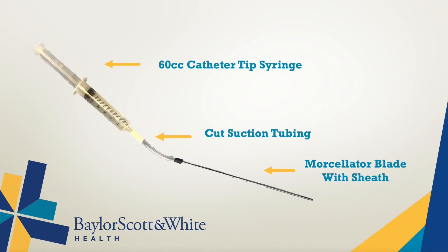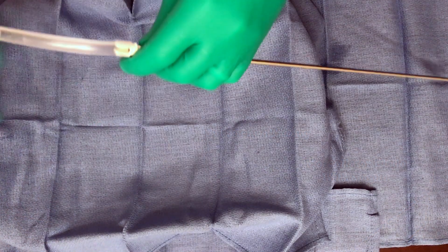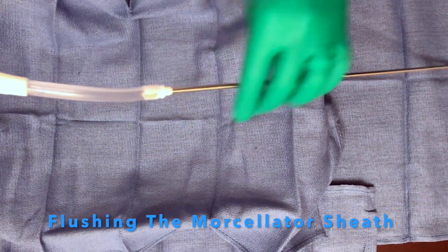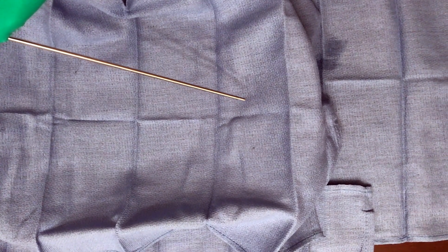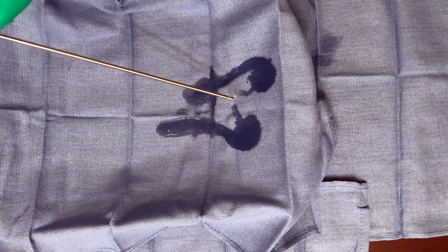We do this by removing the blade and sheath together from the handle and placing suction tubing over the proximal end to create a seal. We then use a catheter tip 60cc syringe to flush the clog out of the apparatus.